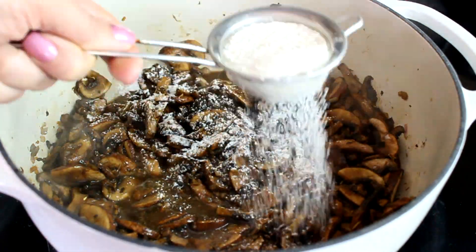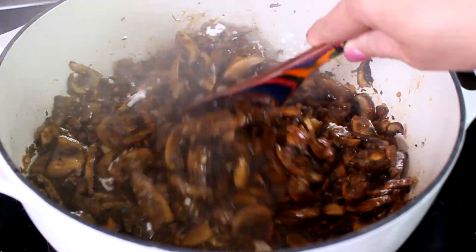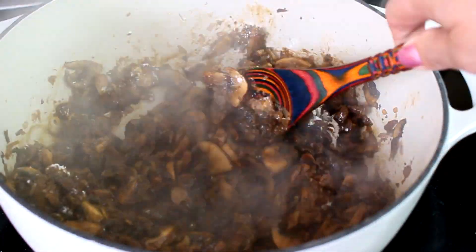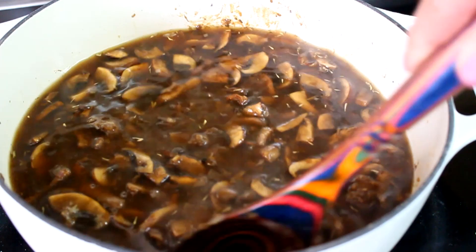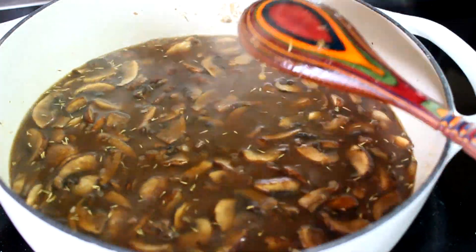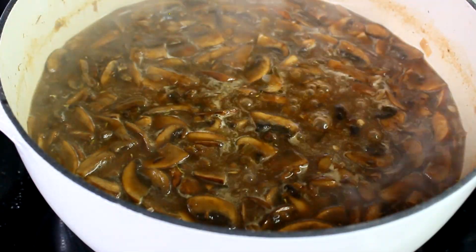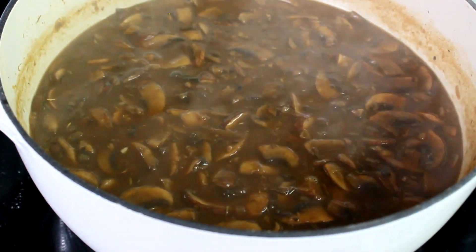As you can see, the mushrooms have steamed down and dramatically reduced in size. Now we're going to start adding the flour, running it through a sieve to prevent clumps since this is not a typical roux technique. Add it gradually, two tablespoons at a time, mixing until it turns into a very thick paste. Then add six cups of mushroom broth. It will look watery at first, but as the flour cooks it's going to thicken up a lot. Close the lid and simmer for about 20 minutes until it thickens and the bubbles slow down.